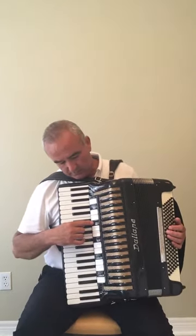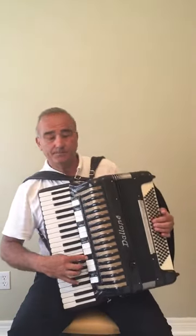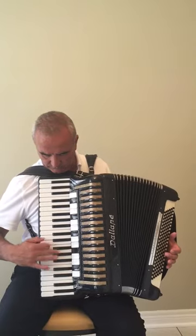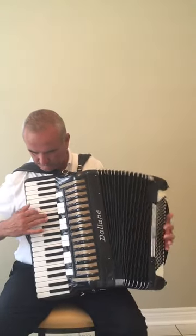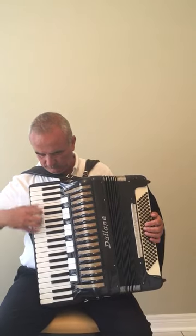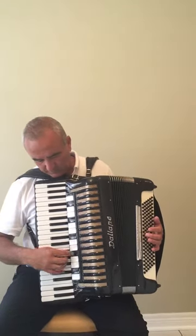Here is the piccolo. Here is the bassoon.